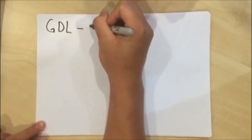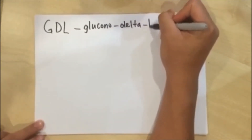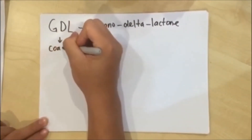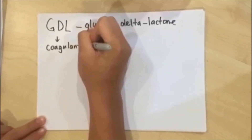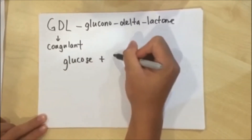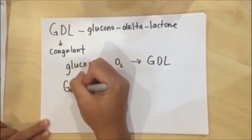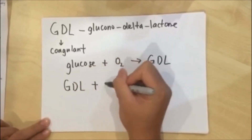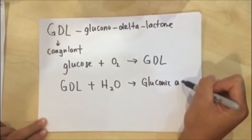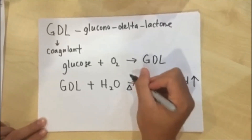GDL, also known as Glucono Delta Lactone, is one of the most critical ingredients in the making of tofu pudding. It acts as a coagulant in the curdling system of tofu pudding. GDL is one of the byproducts of the oxidation of glucose. In the presence of water, GDL will form gluconic acid, and the yield of gluconic acid can be increased in the presence of heat.